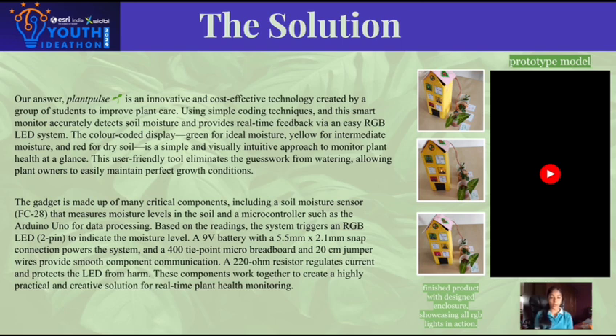This cost-effective monitor uses simple coding and a soil moisture sensor to track moisture levels. With real-time feedback displayed through an RGB LED system, it offers color-coded alerts — green for ideal moisture, yellow for moderate, and red for dry soil.